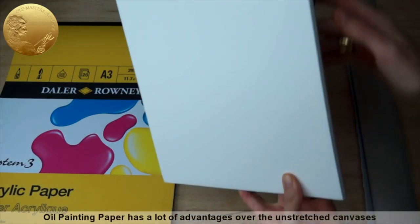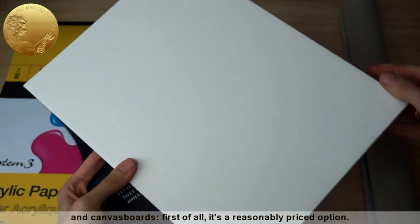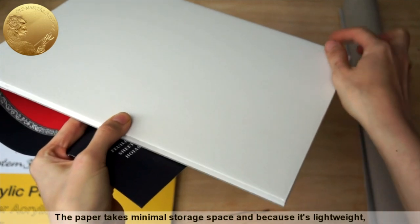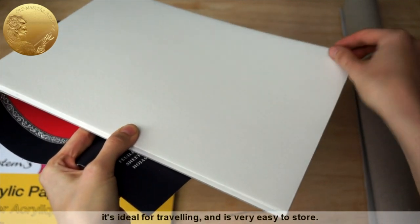Oil painting paper has a lot of advantages over the unstretched canvases and canvas boards. First of all, it is a reasonably priced option. The paper takes minimal storage space and because it's lightweight, it's ideal for traveling and is very easy to store.